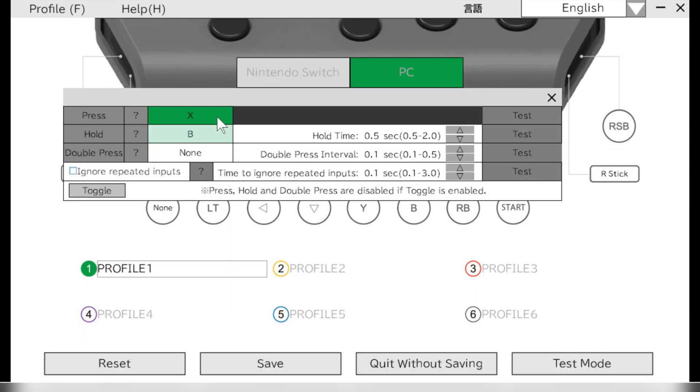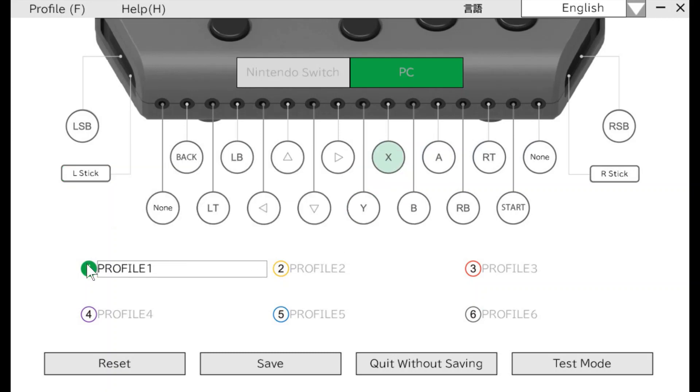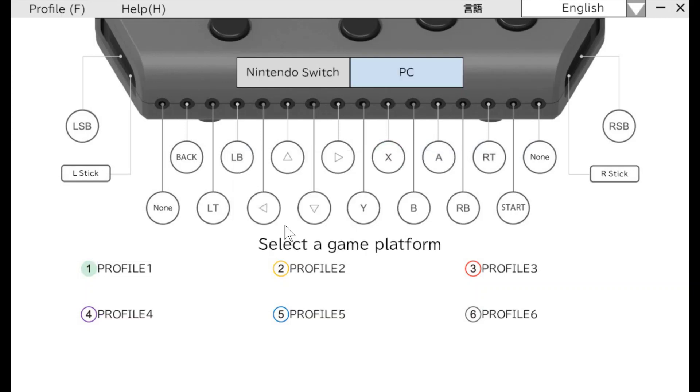I can change the sensitivity of the joysticks plugged in to the HoriFlex controller, as well as the direction and dead zone of the joystick. So you can adjust a lot of joystick settings if the user is having difficulty. I can change the settings on each individual profile to optimize it for a specific game. Once I have all my settings changed, I click Save for that specific profile. Then, I can use the mode switch to switch to the desired profile. This can be done for both the Nintendo Switch and PC, giving you six profiles on each platform.